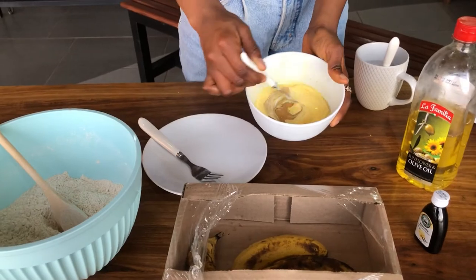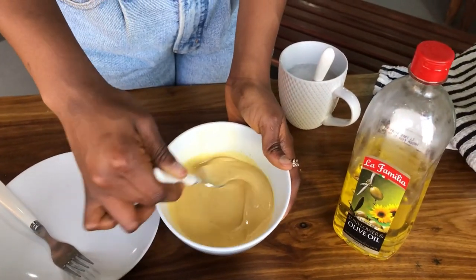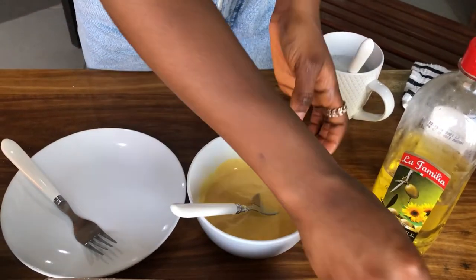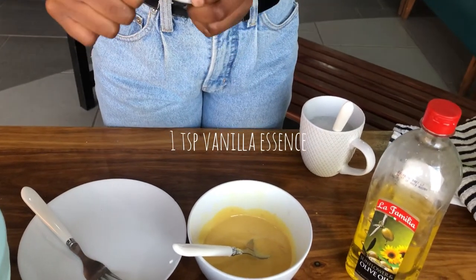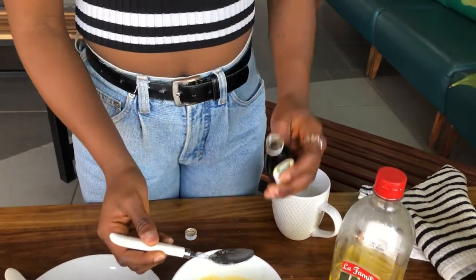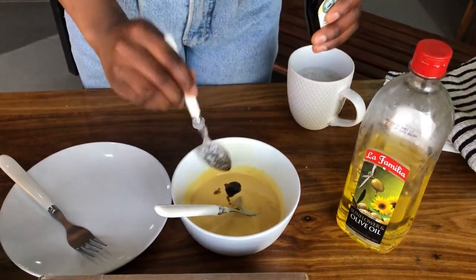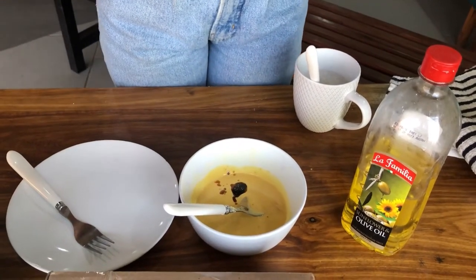Now that we've added our peanut butter, we'll mix that in. It's additional good fats that we're adding, so I don't have to add as much oil — I'm just adding in peanut butter. Next I'll be adding in a teaspoon of vanilla essence; this is optional, but I think it gives it a nice smell when it's baking and it imparts some lovely vanilla flavour besides the banana that'll be there.